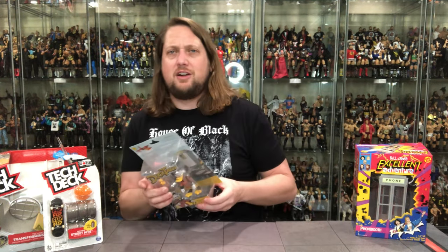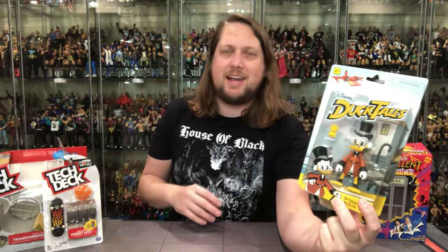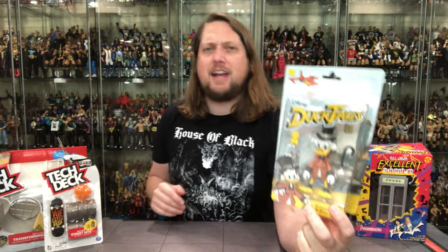Make sure you subscribe and hit the notification bell so you can find out when that video drops. So let's dig into it. The first one I got at Walgreens for three dollars on clearance — DuckTales Scrooge McDuck. I always like to believe in myself as a young Scrooge McDuck, diving into empty packaging. It's not what it looks like — I do clean up after every video, but it's fun to pretend. DuckTales, all-time favorite Disney cartoon from back in the day.